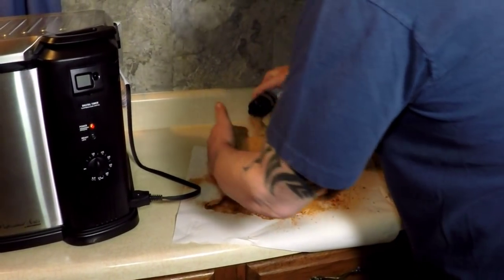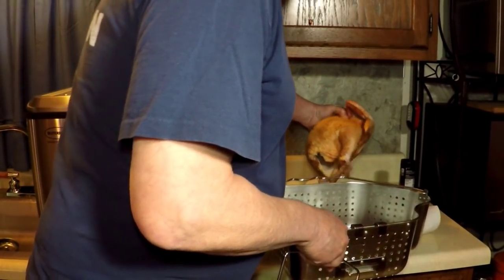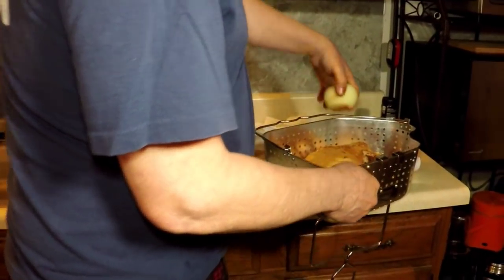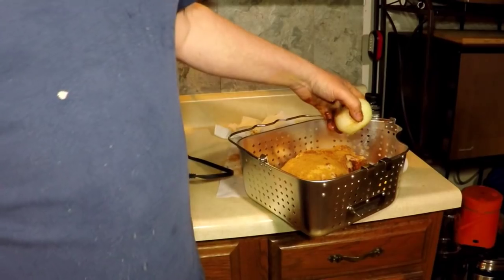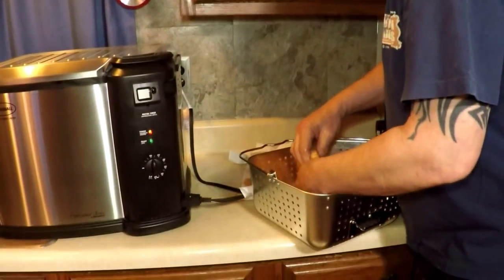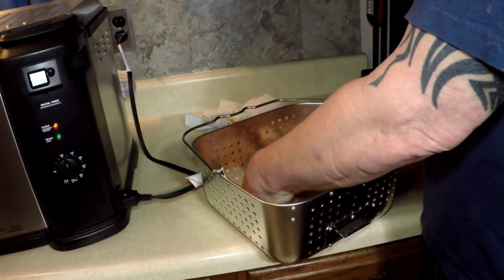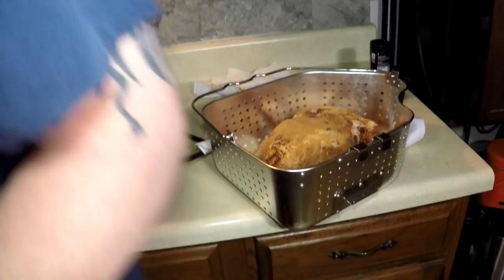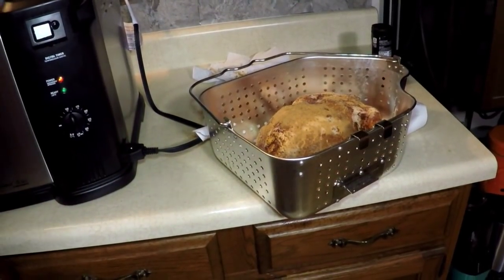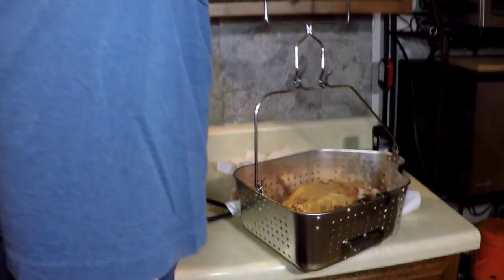Wait till you see this guy. Here we go. The onion fell out. Keep going in there like a little baby chicken. I'll put the onion back in. That onion just might explode — who knows. It's just an extra morsel. Let me get my handy hook.